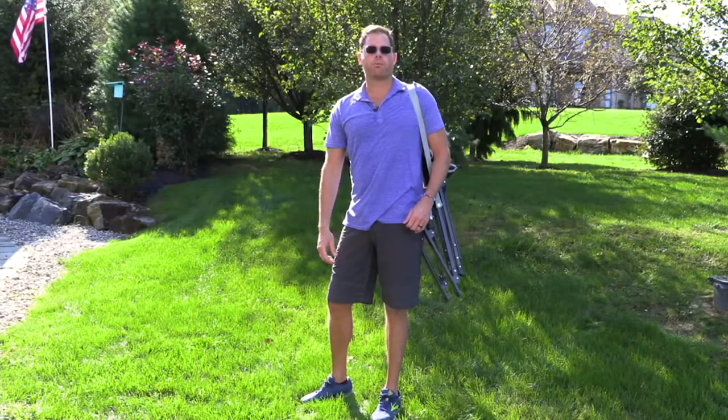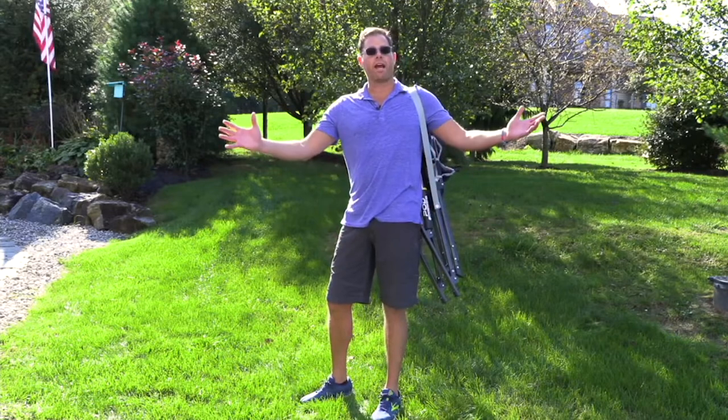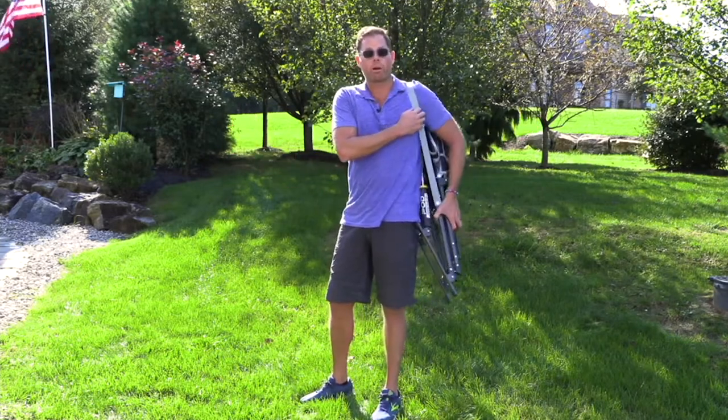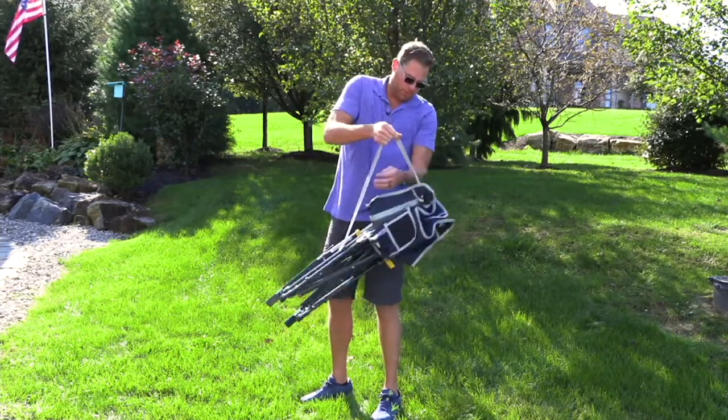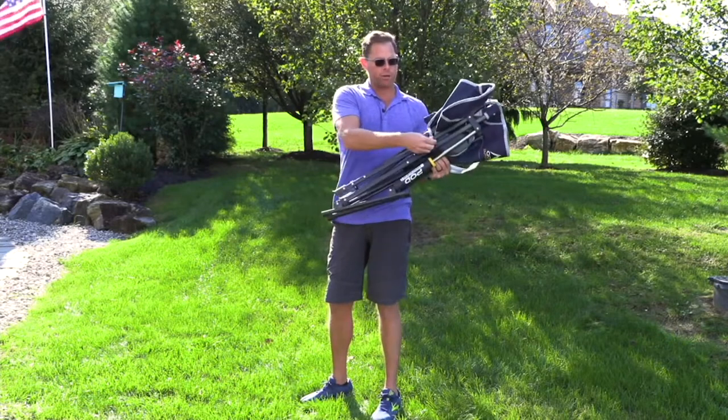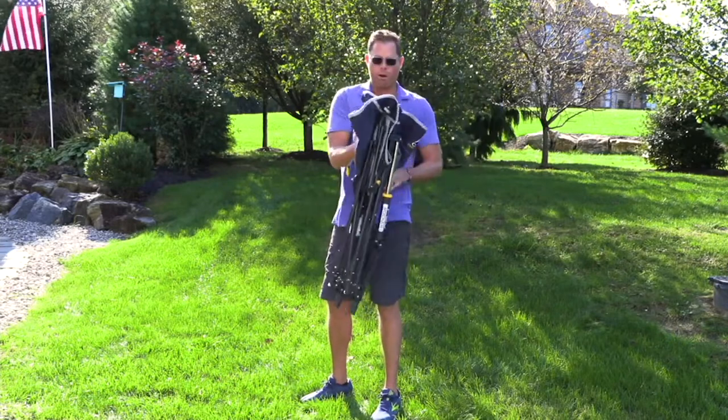One of my favorite features about the Moon Rocker Elite is the fact that it's portable and hands-free. Notice — no bag. That's on purpose. We have a built-in carry strap. Take it off your shoulder, and notice right here where we have a toggle strap. Undo it and open your chair.